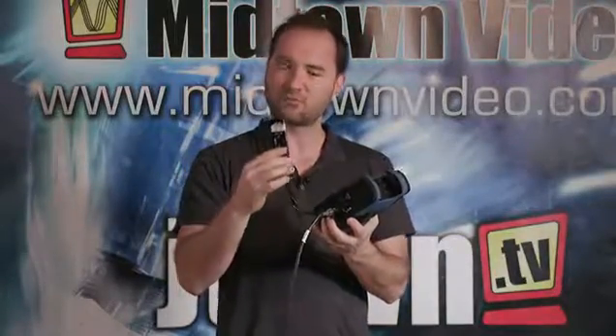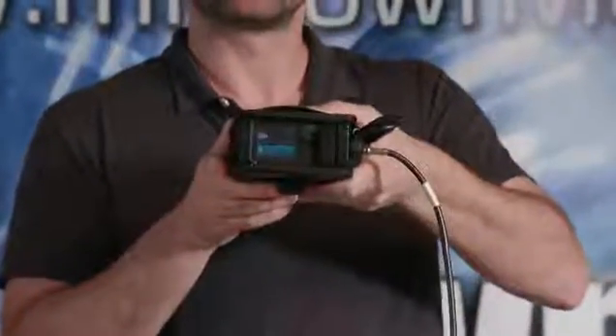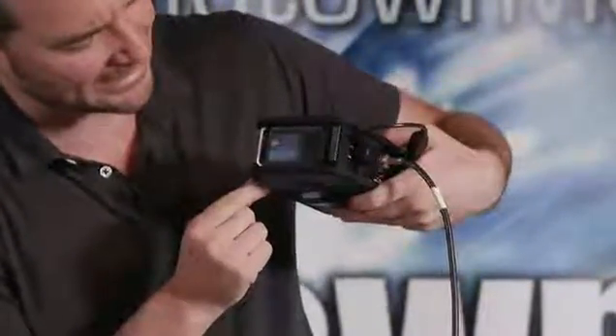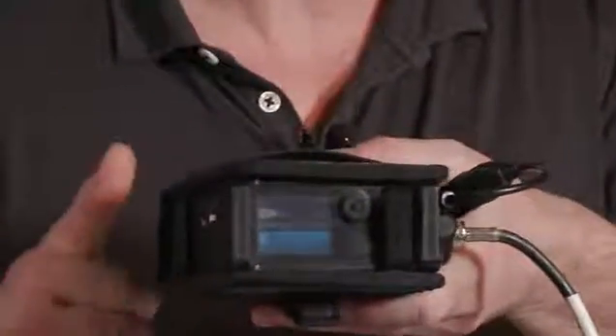Right here is a little USB 4G LTE modem plugged right in here. I want you to read what's on the information window right there. It says we're streaming — the name of the stream is Midtown Video — and we're broadcasting at 8,900 kilobits per second. That's almost 9 megabits per second.